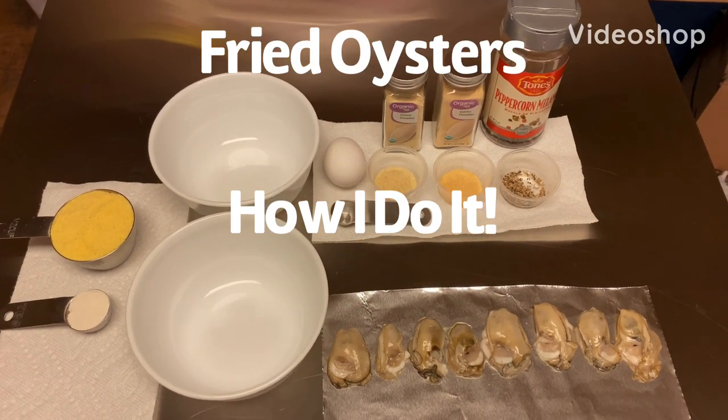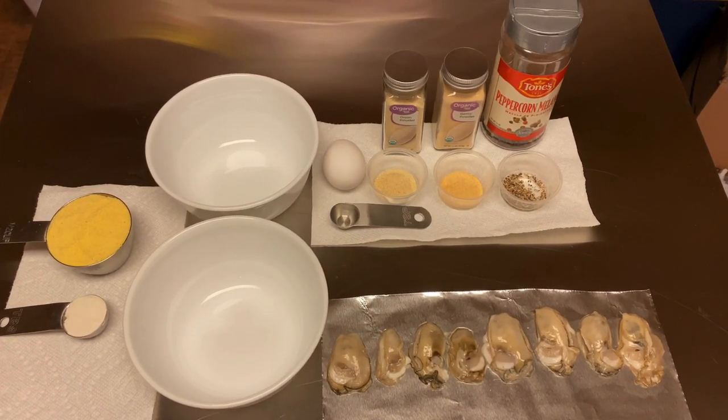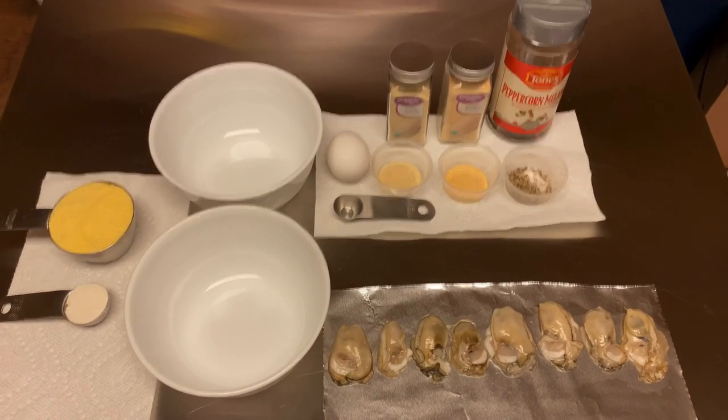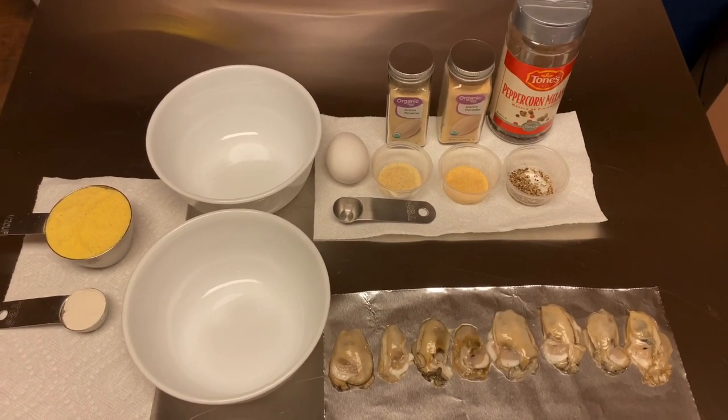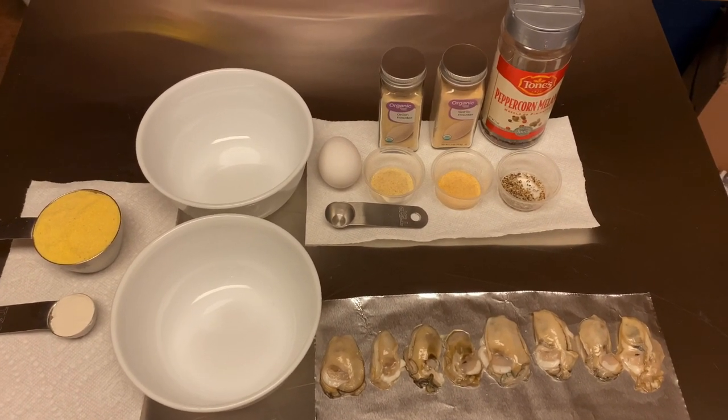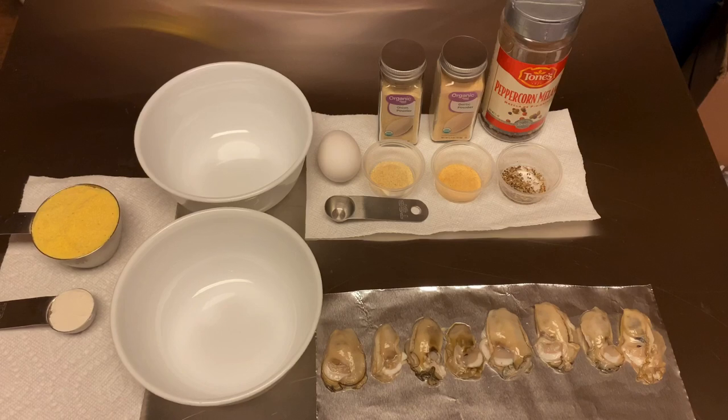Hey guys, I'm back with some oysters. I just shucked some of these earlier and I'm going to do a real quick video and show you how I prepare them. I normally eat them raw. Sometimes I'll make a stew, but I'm going to go ahead and fry some up.